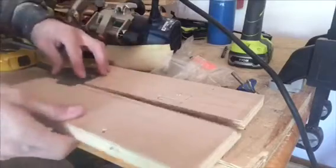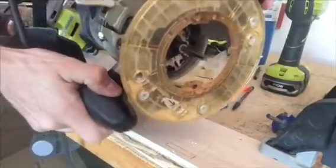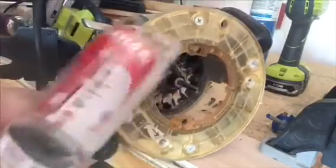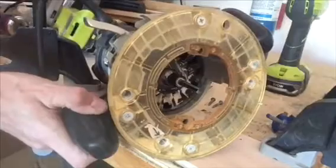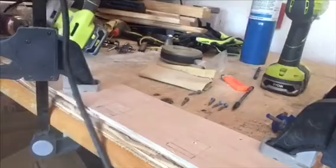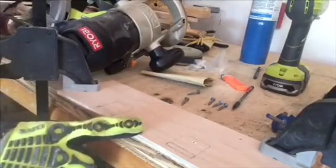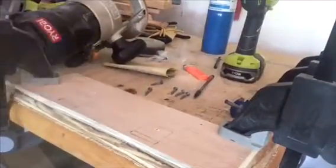Let's go ahead and get our router and route out this edge here. I've got my mortising bit — the packaging calls it a straight bit, but the important thing is that it's a 1/4-inch wide. We're going to route out where the hinge knuckles go. Because I'm routing and need more space, I'm going to screw down these boards. If you're working with a bigger board, you can use wood clamps, but for the purpose of this demo I'm going to use screws since I don't have enough space to route.